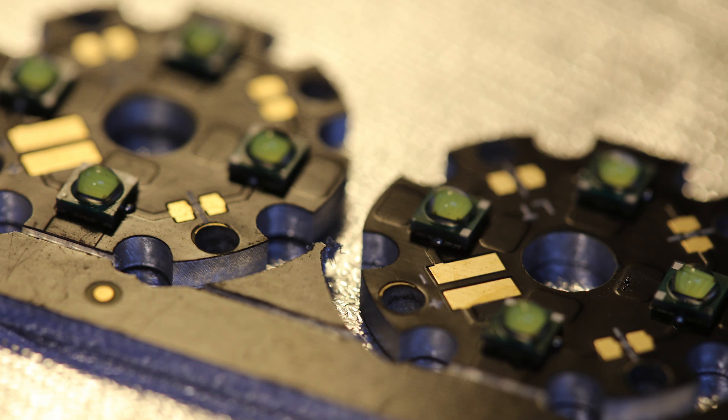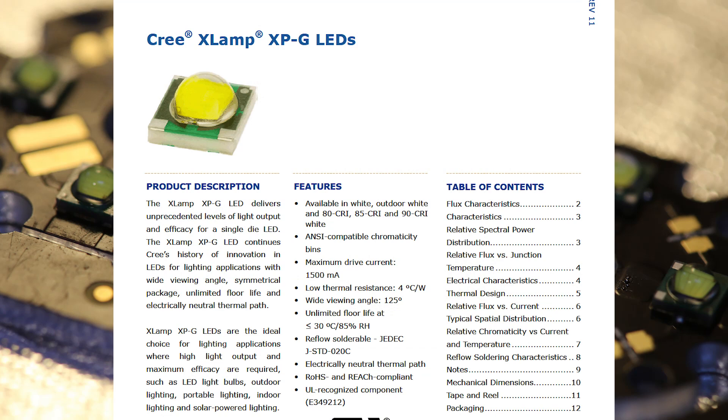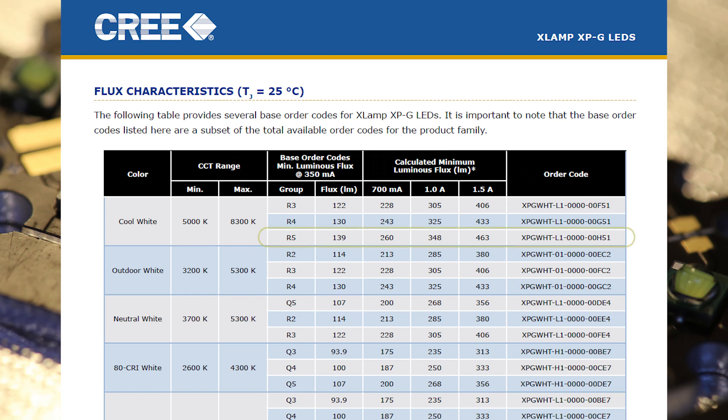On the surface of the 23mm stars are 4 XPG LEDs — these are XPG WHT R5s. You can see from the data sheet here that the R5s have a luminous flux of 139 lumen at 350 milliamps and 260 lumen at 700 milliamps. So you're trading off light output against current, and therefore the power required to drive the LEDs. I always try to drive LEDs at their typical settings, as this helps with their lifespan and is usually where you get the highest light output per watt.